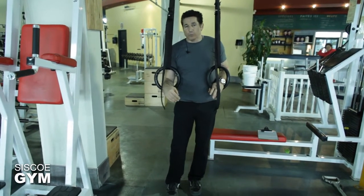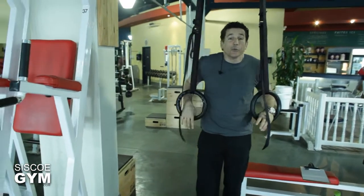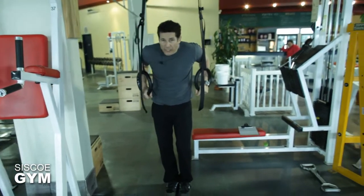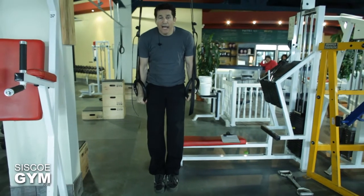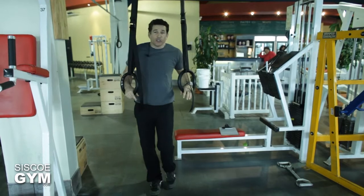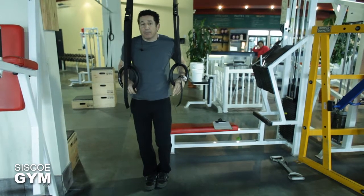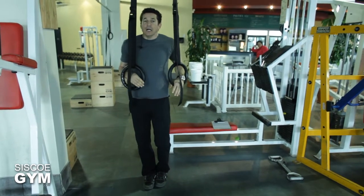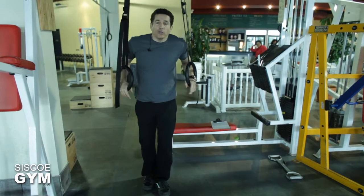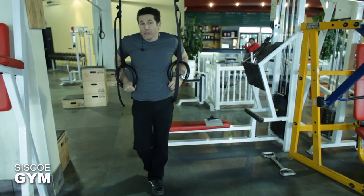It's the downward movement — what we commonly refer to as the negative — that's going to increase your strength. Going up and simply dropping won't help you increase your strength; you need to control the movement as best you can coming down. This is the best way to start learning how to do a ring dip. If you're not at the advanced level yet, start it like this and in no time you'll find yourself doing a legit or at least an intermediate version.